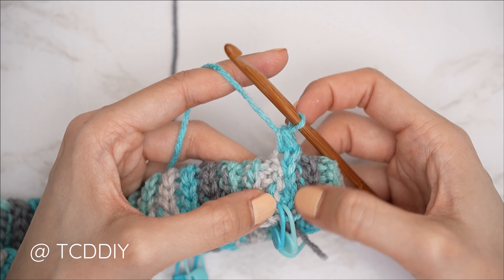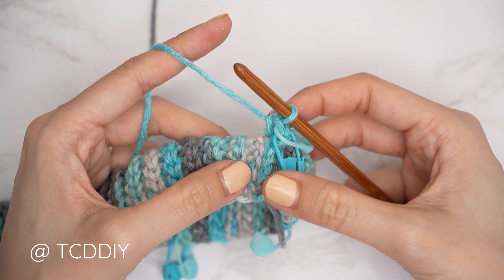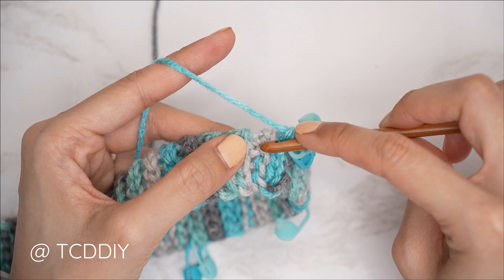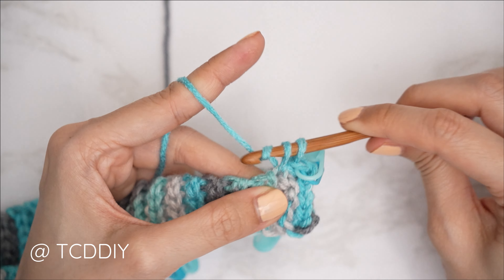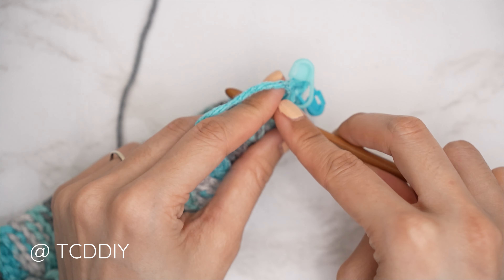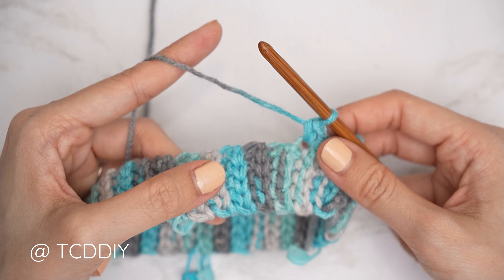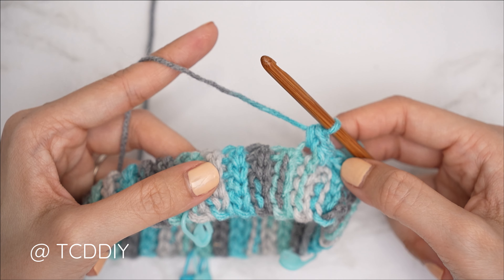Find each side row's top loop and insert with one single crochet. Insert your stitch markers into the correct positions as you go. Continue one single crochet into every side row all the way around, then slip stitch into that chain space. Quick tip: this single crochet row is as wide as the neckline can stretch, so try on your collar to confirm it fits over your head.